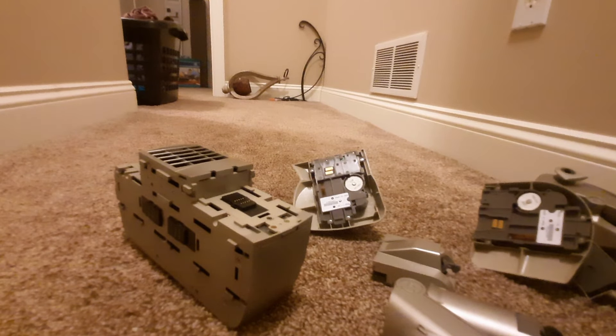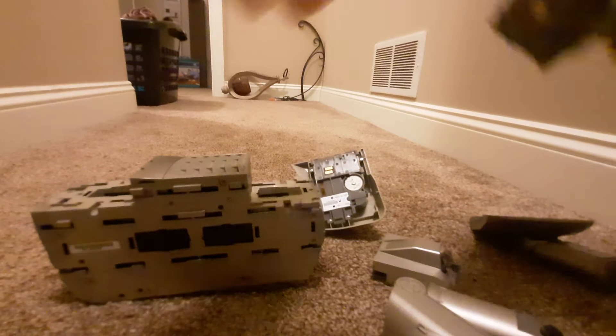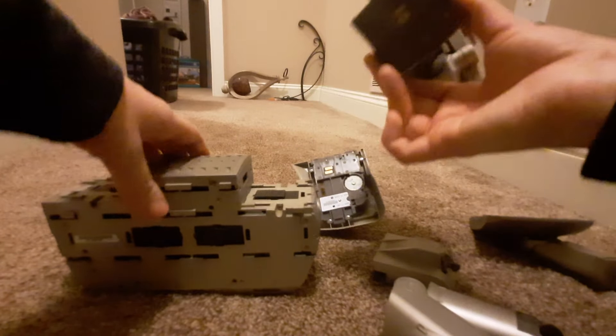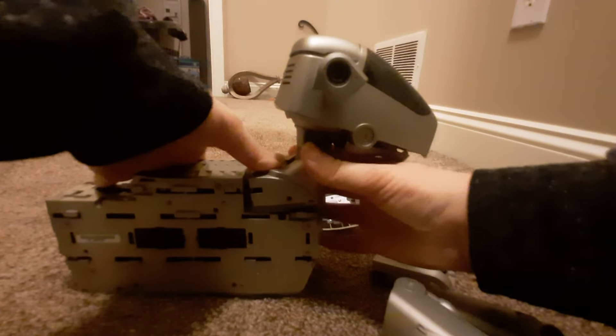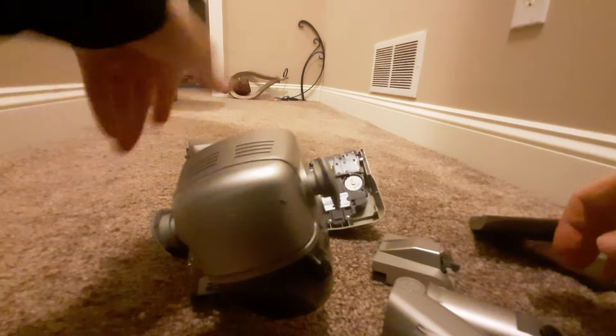To put it back on, you basically just do the same thing in reverse. There's no real order you have to put it back on for the 1 series because everything's flat with each other. I'll start with the head — you just want to make sure you align the grooves on the bottom of these plastics onto where they line up on the core. There are two in the front that I use to align. Push back.